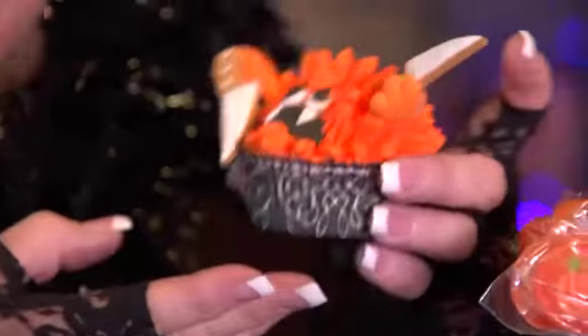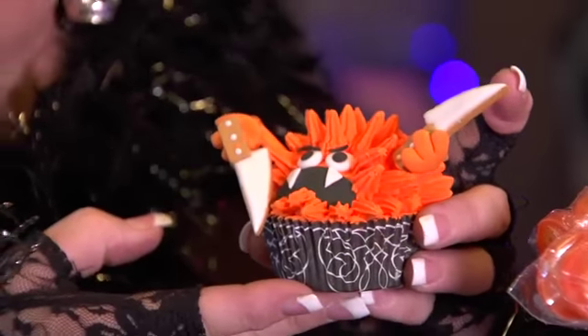You have to have some fun little cupcakes and treats. This is just made with some of the Wilton icing and tips, and this comes all in a kit that you can buy at the Michael's store.